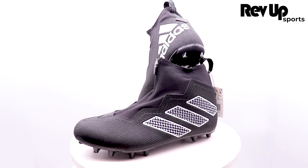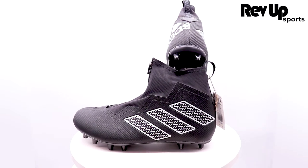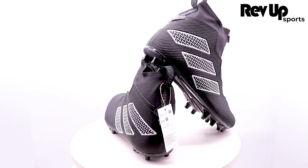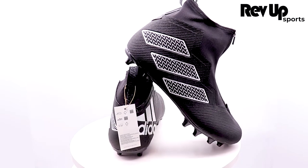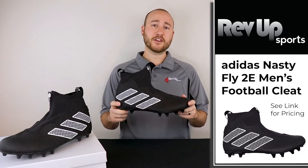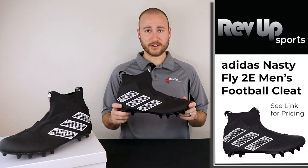These cleats have a wider plate to provide more stability and support for larger players. There's no weight limit so any player can use them. With their aggressive style, superior cushioning, and stable support, these cleats will help any football player perform at their best on the field.